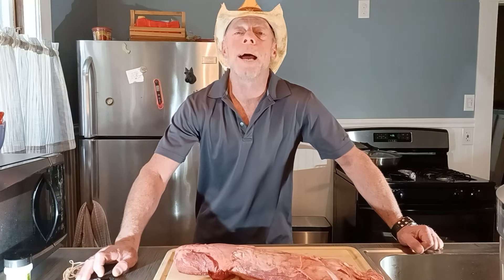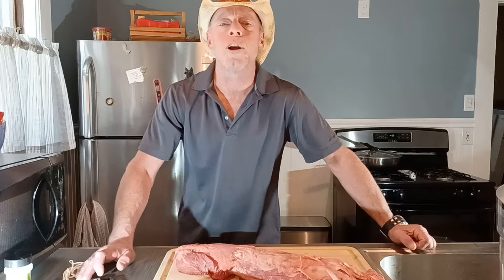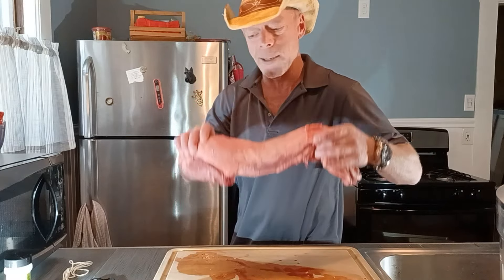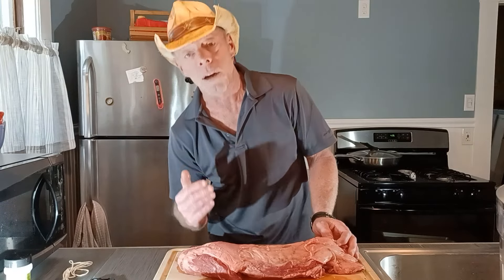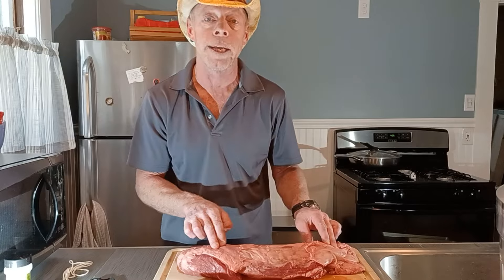Good afternoon, everyone. Welcome back to Woja Mojo. Please like and subscribe. Today we are going to roast on a charcoal grill a six pound beef tenderloin. I'm a carnivore diet guy. I try to eat nose to tail and that includes sinew and all that type of stuff — a lot of things people won't eat.